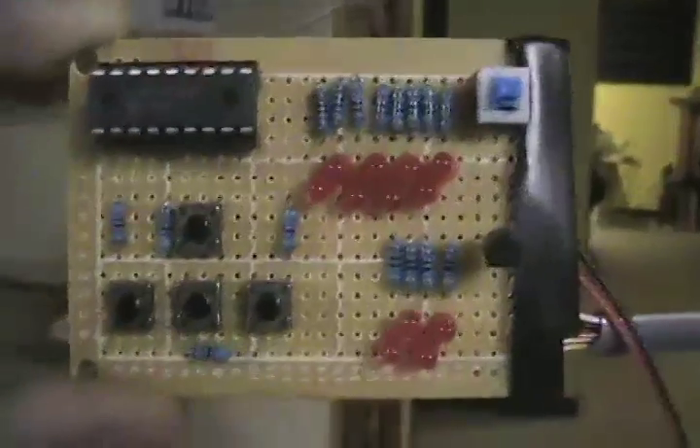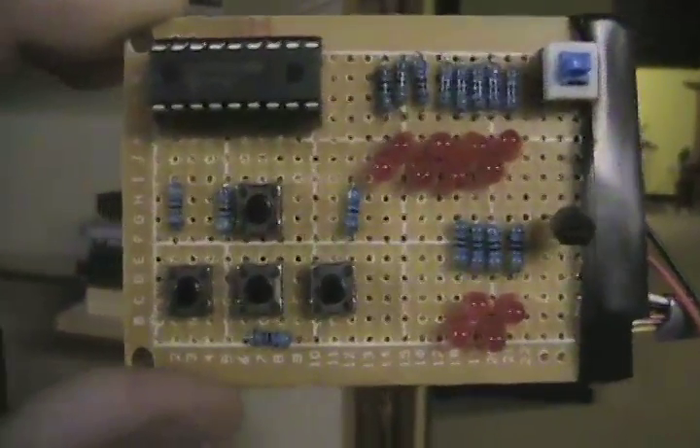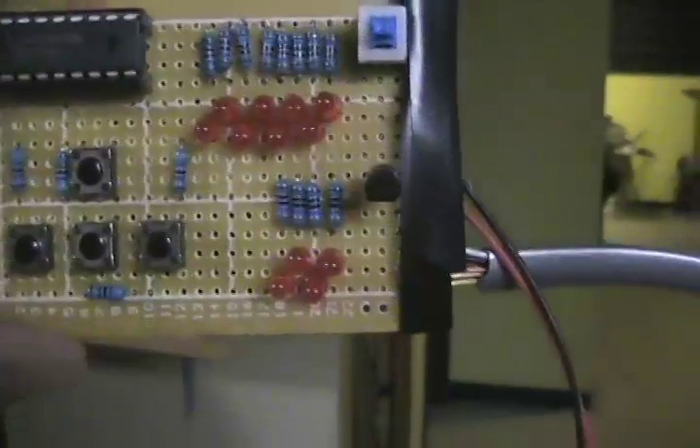I've got Port B configured all as outputs - the LEDs up there. Half of Port A is inputs where I control buttons, and the other half as outputs.